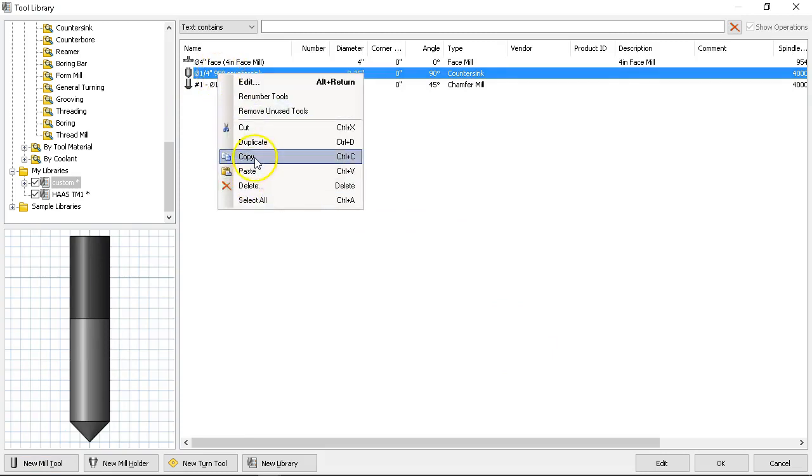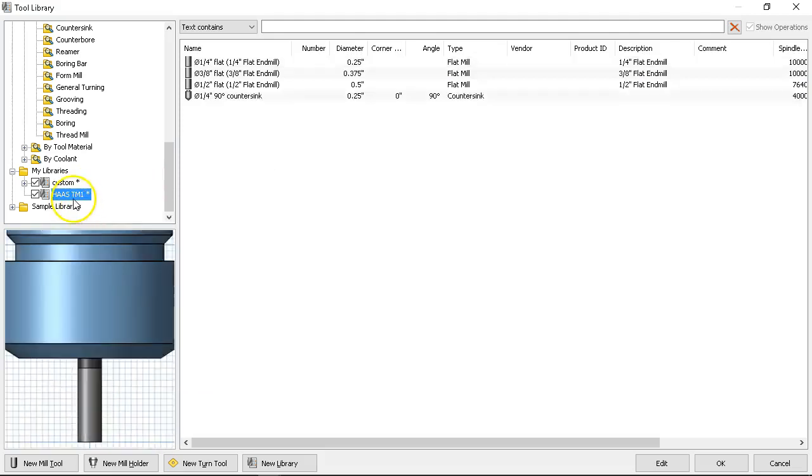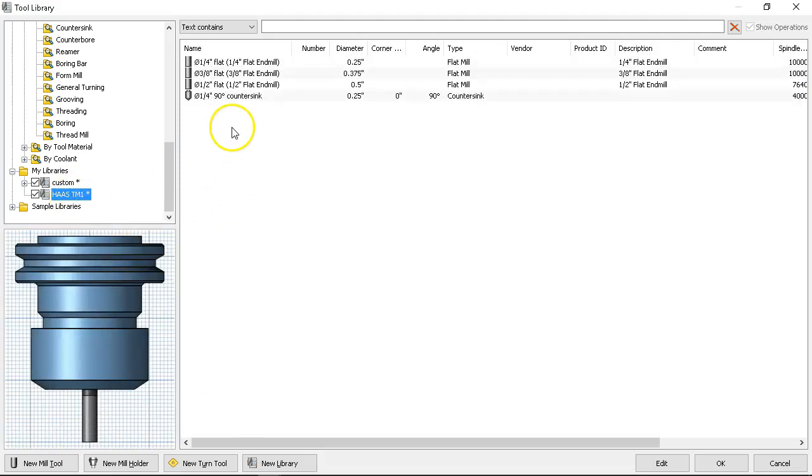We're going to copy that one out of my custom into my tools. That gives me now four tools to work from. We'll have to check and make sure that countersink is able to mill — a lot of times drill-point tools can't be used for milling. Obviously if we had a 135-degree screw machine drill, we wouldn't want to go milling with it, and it's going to warn us that that is the case.